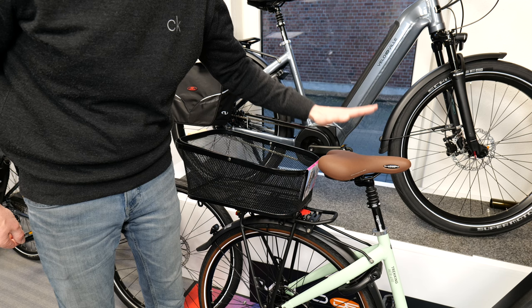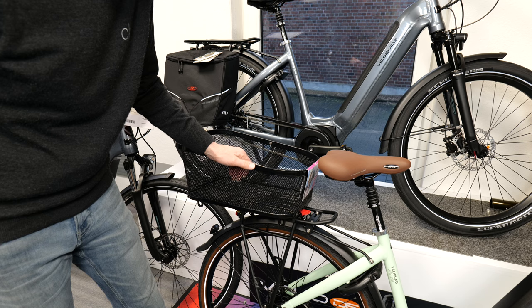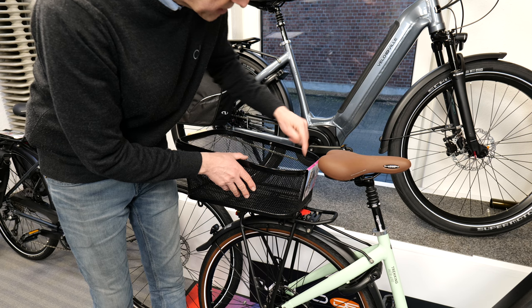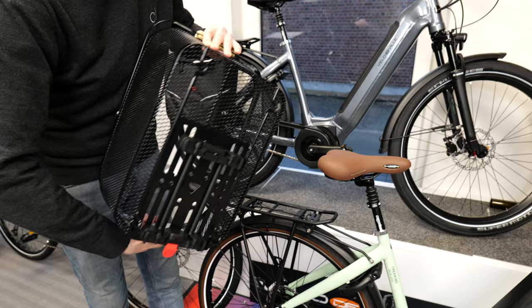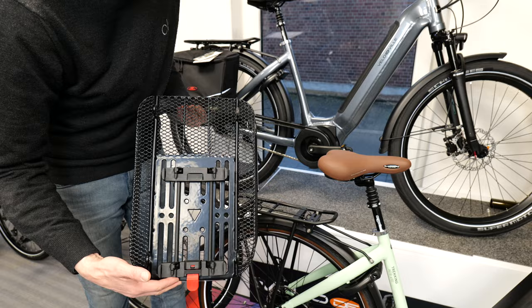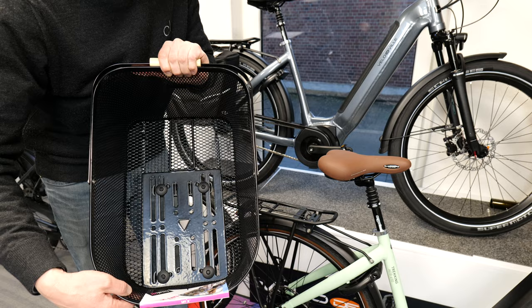Hier steht gerade ein Velo de Ville AEB 490. Bei allen Velo de Ville Trekking E-Bikes sind diese Racktime-Systemgepäckträger aufgebaut. Hier kann man eine rote Taste vorne vom Adapter sehen. Die muss ich jetzt nur hochziehen, den Korb nach hinten schieben und schon ist er gelöst. Hier unten sieht man, wo der Adapter am Korb festgeschraubt ist – von innen mit vier Schrauben. So kann man den Korb für Racktime, aber auch für MIK benutzen.